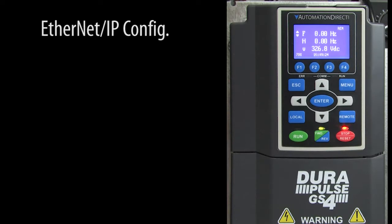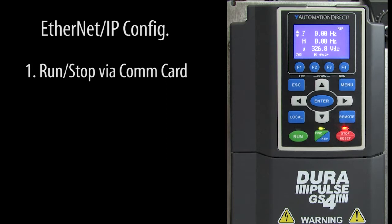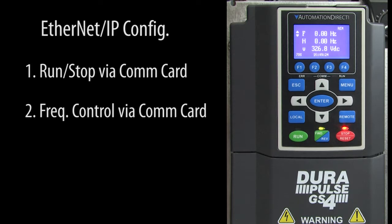There are only three things we need to tell the drive to configure it for Ethernet IP: use the COM card for remote run/stop control, use the COM card for remote frequency control, and assign an IP address to the drive.